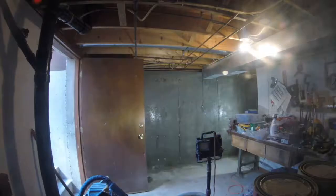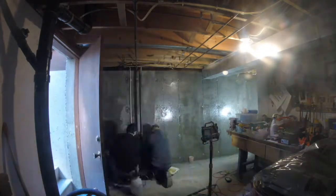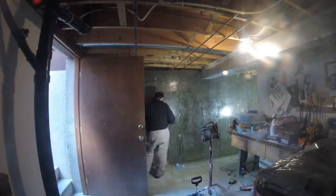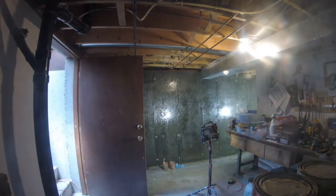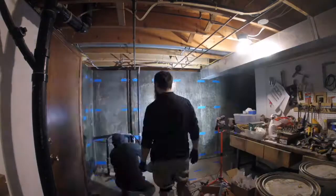We cleaned up the wall for mineral deposits and efflorescence using a wire brush and a hand grinder to remove any loose debris — loosened concrete or chipping concrete — so that when we apply the sealer, we get better adhesion and penetration into the concrete substrate.